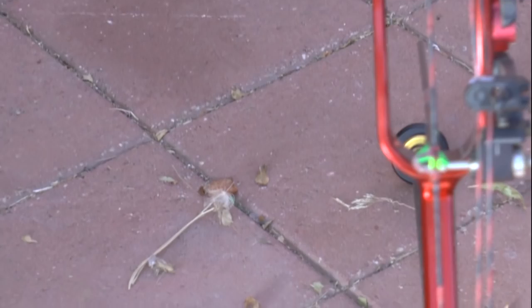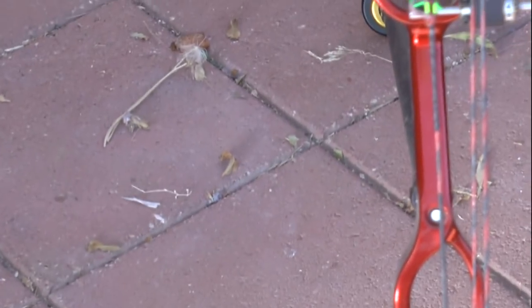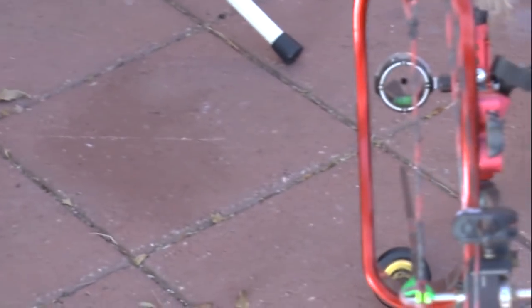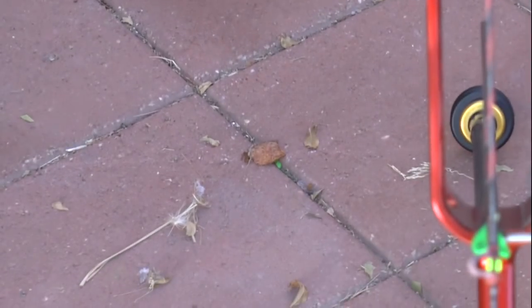Some people will say you can use the limb alignment to line up all this stuff - but this bow shot really, really well. Most people who worry about this stuff should be more worried about their own archery than the equipment. For me, I just wanted this bow to shoot straight - I just want to be able to shoot the arrows in the middle, and it clearly did that. That was my number one concern.